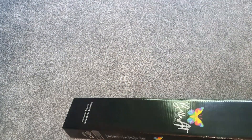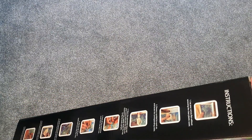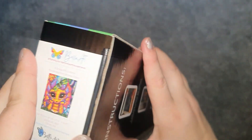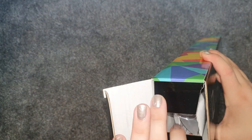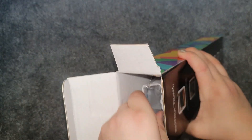Bellart Diamonds comes in this black box — a nice sleek black box with this geometric rainbow down the side, which I love. You've got the instructions on the back; I think I forgot to share that in the last unboxing so I do apologize. So let's open it up.